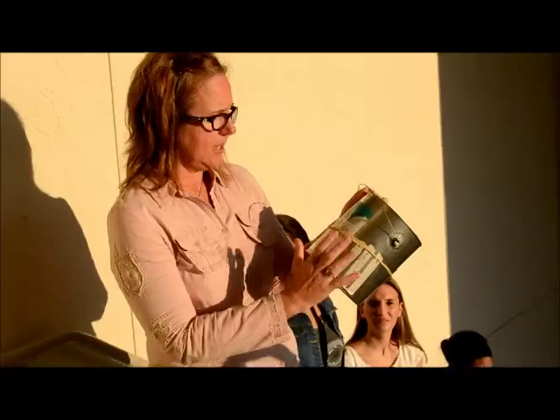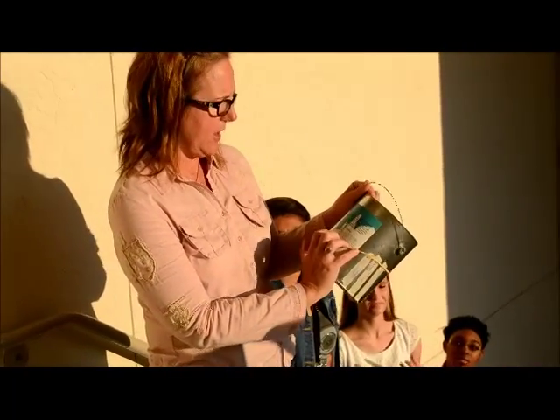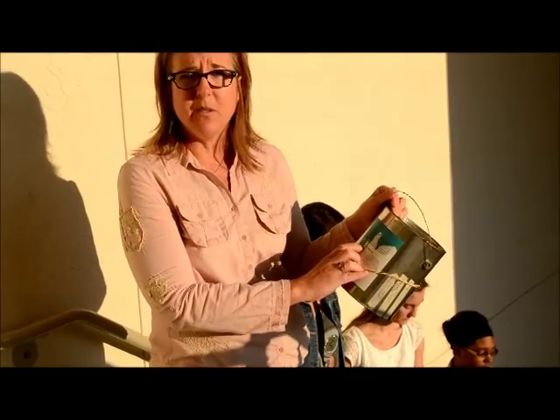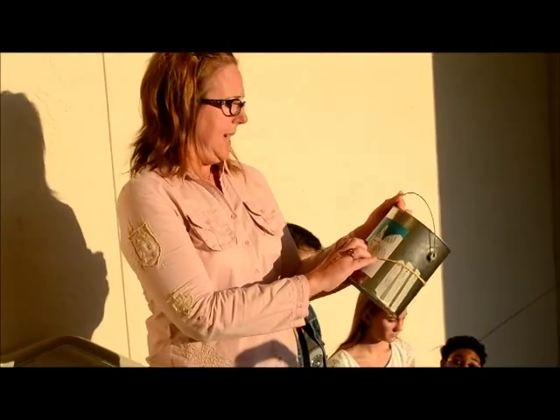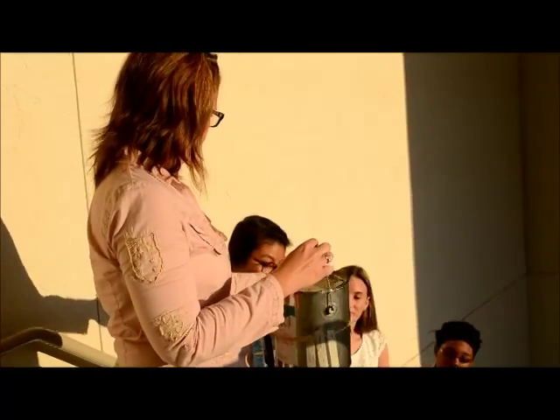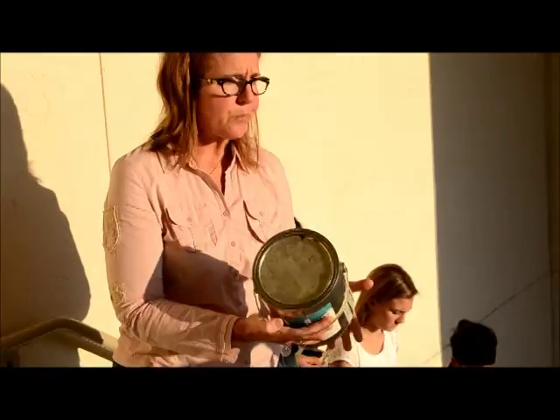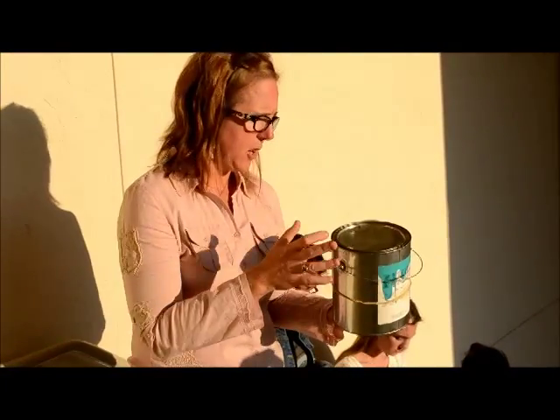Now we're outside — big difference from the darkroom! The sun is really bright, so we're lucky. On the back of your camera it tells you how long to expose based on how much sun there is. On a sunny day it's 40 to 80 seconds, so we're going to expose for one minute this morning. Go ahead and pull out your phone and set your timer for one minute.